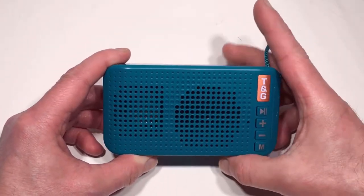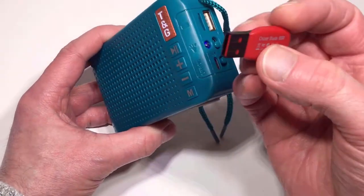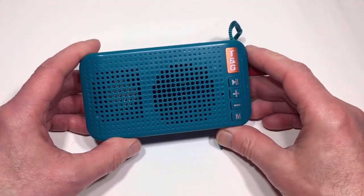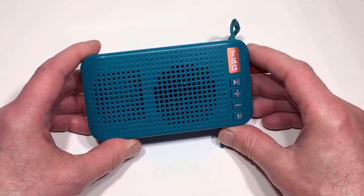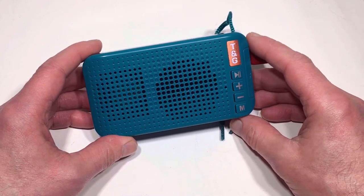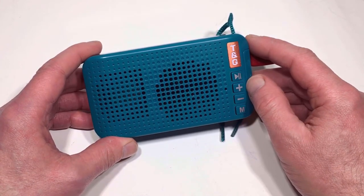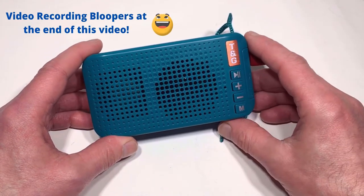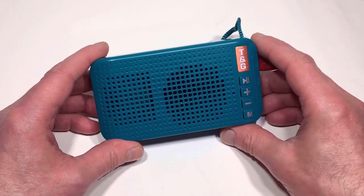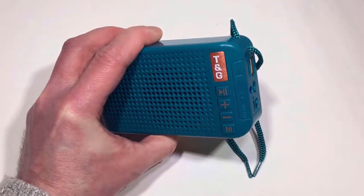I'll just play that very briefly because I don't want to get stung by copyright issues — but as you can see it syncs up fine and actually sounds pretty decent. Now I'm going to put a USB stick in the side and get a better idea of how it performs. As I'm recording this here it sounds excellent for a unit of this size — it's got a really, really good sound to it.